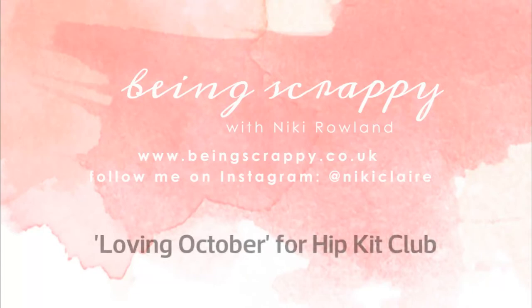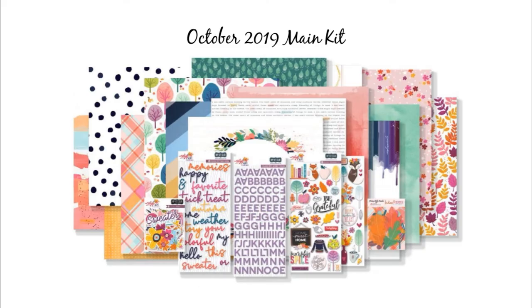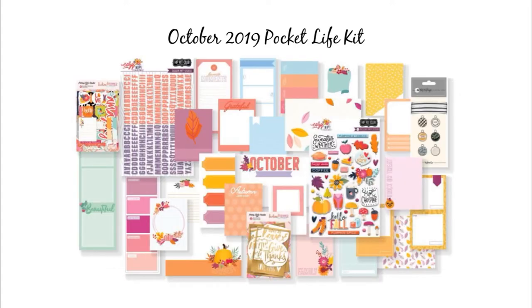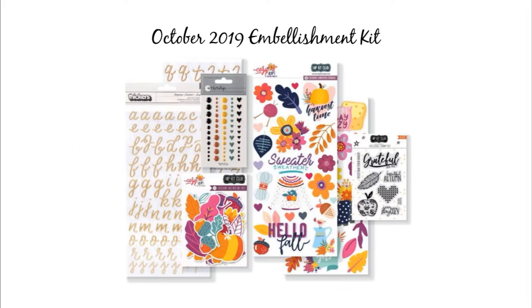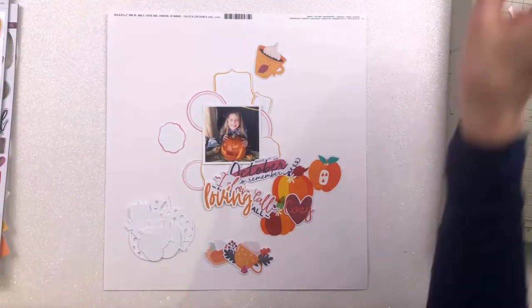Hi everyone, this is Nikki Rowland and I am making a layout for Hip Kit Club today. I'm using the October kits still — I have the main kit to play with, the Pocket Life kit, the embellishment kit and the colour kit. My assignment today was to work on Mixed Media Monday, so it was to focus on the colour kit.